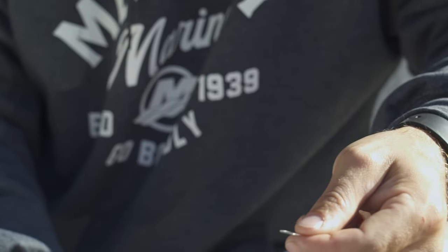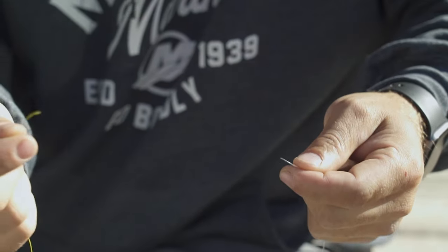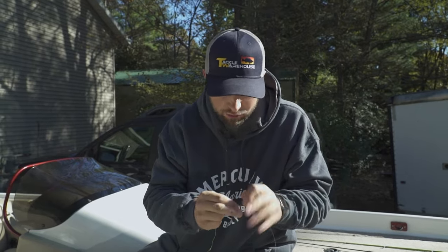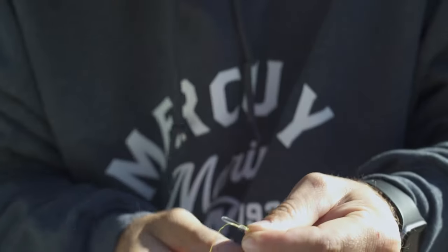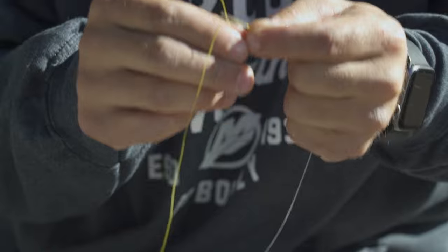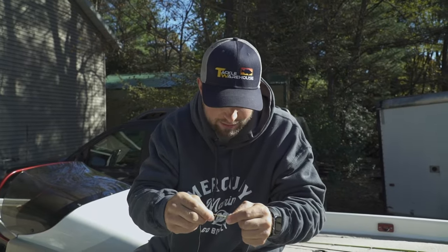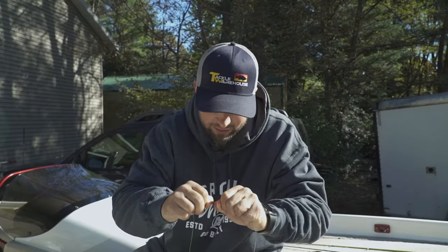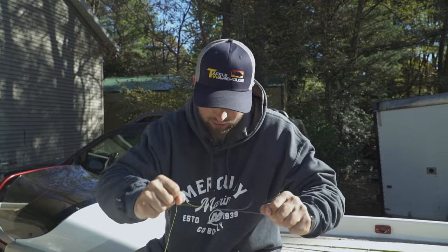Make a loop in your left hand with your fluorocarbon. You're going to take your main line and go underneath. Grab your main line and wrap it about eight times around. Then take your main line and go back through the fluorocarbon loop that you created. Pull on all four lines. You want to get it a little wet so the knot cinches tight — that way you don't burn your knot. And that is a trustworthy knot.